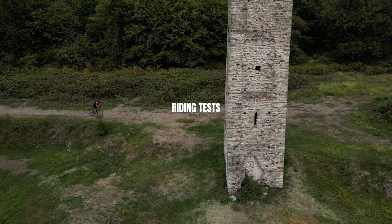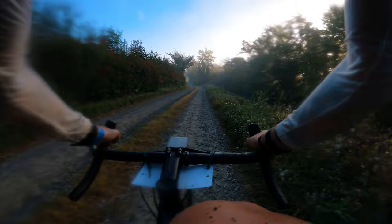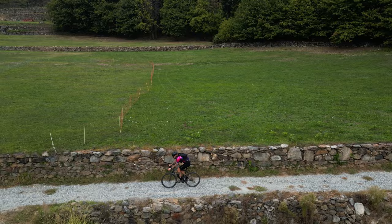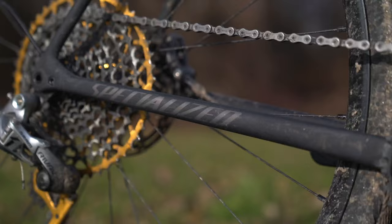I tested this bike riding for about three months, logging 2,000 kilometers and more than 100 hours in the saddle. Something really telling happened since I received it: I have not ridden my road bike even once — not a single kilometer. The Crux is the only bike I ride these days, because of the handling. I was looking for the distinct mega reactive handling of a road bike, and the Crux is just that. The acceleration is instant, and getting out of the saddle to climb feels effortless.